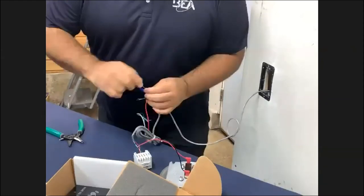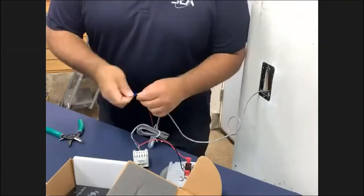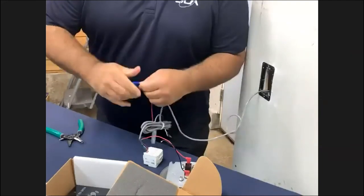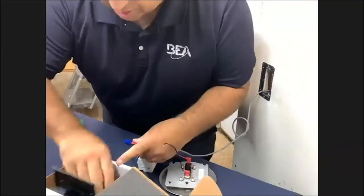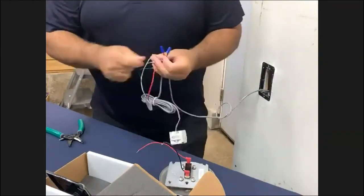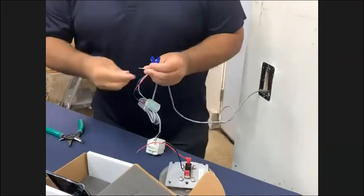It really is as simple as this — taking all of our reds and all of our blacks, putting all of our blacks on the same wire nut, and taking all of our reds on the same wire nut. Now the last thing we're going to do — I'm going to need a couple of wire nuts — we're going to take our white and green from our MS08 and activate our transmitter with the relay signal output from the MS08.